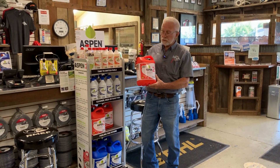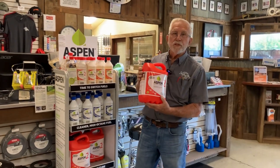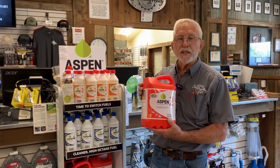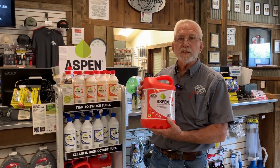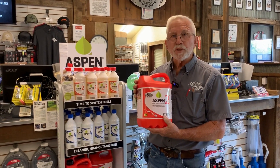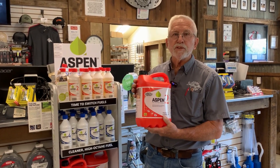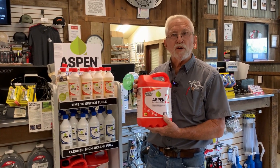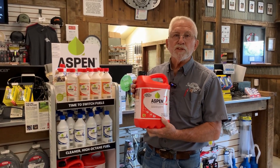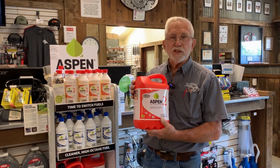A preferred option in lieu of mixing your own fuel is you can buy it pre-mixed. The beauty of this stuff is it's ethanol free. Some people aren't aware that if you buy your gas at the gas pump it contains at least 10% ethanol. If you're using your equipment daily or weekly, the ethanol is not a problem. But if it sits for any length of time — say you finish mowing your lawn in the fall, you store your mower, and you bust it out in the spring — chances are it's not going to start because of the effects of ethanol on the small carburetors.